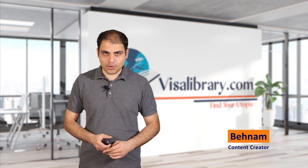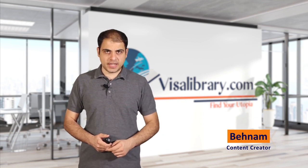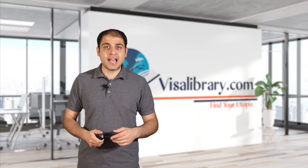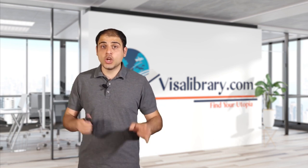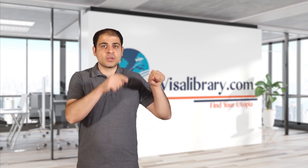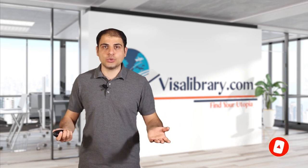Hi, I'm Behnam from the Visa Library. This channel gives visa information and the latest news and updates. In this video, you'll learn all about the U.S. L2 visa and how to join your spouse or parents who have moved to the U.S. Before I begin, subscribe to this channel and hit the bell so you're not missing any updates and news.